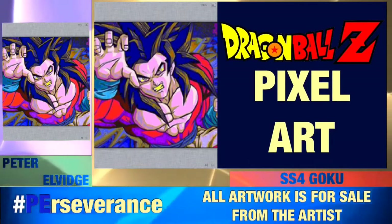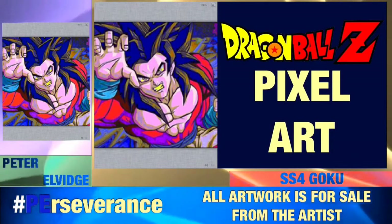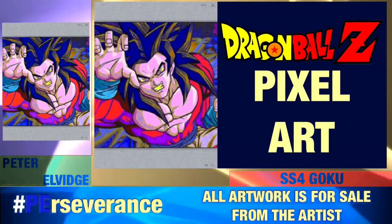I will see you guys in future Dragon Ball Z pixel art videos as well as the rest of Saturday's uploads.